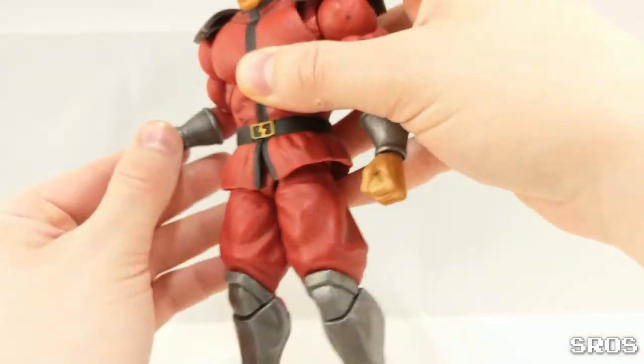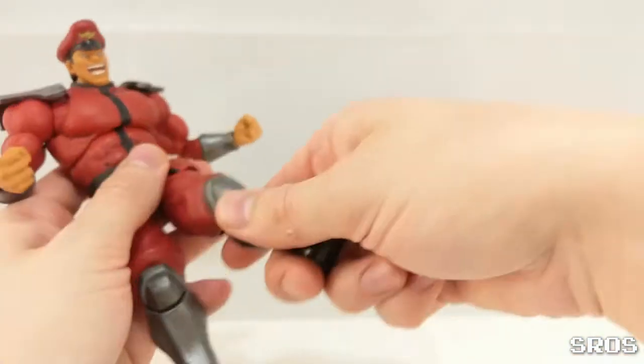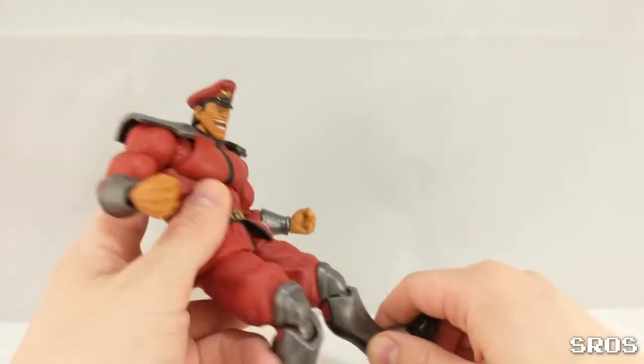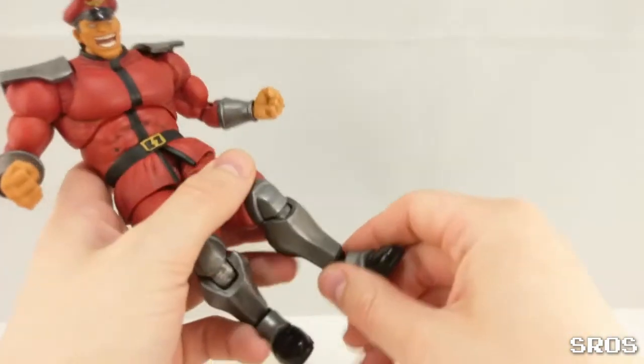You can pose him however you want, like making his slide attack from Street Fighter 4 and all these games.